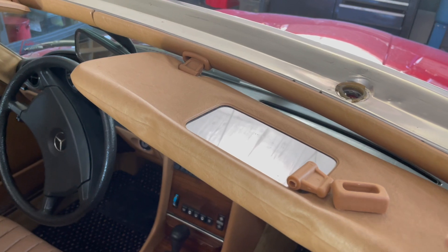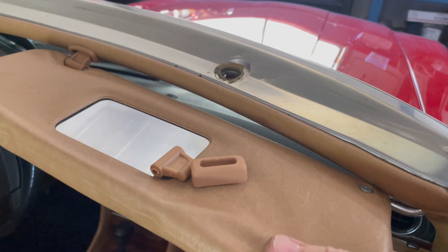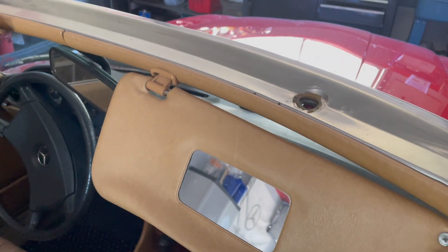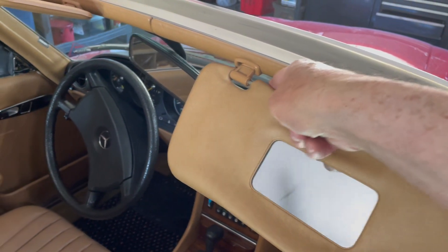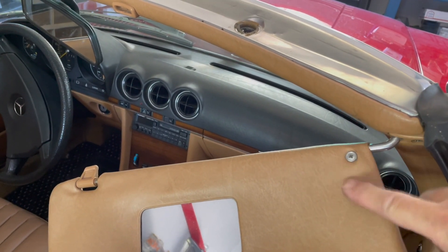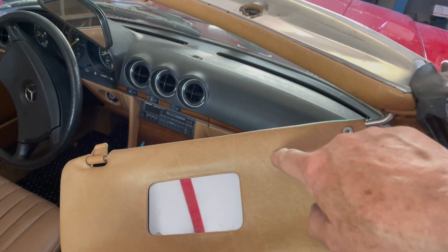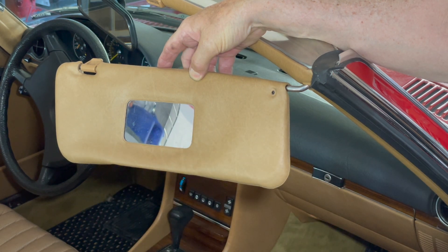Installing these new visors is not difficult - you do not have to completely take this off the car. I'm going to remove just one screw right here, pull this back to release the clip, and then I'll show you a little trick to get the visor off. This is really important - if you don't know this, you can do some damage. I was impressed with the quality of the new visors, but there are no instructions.